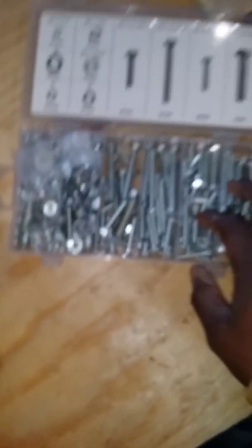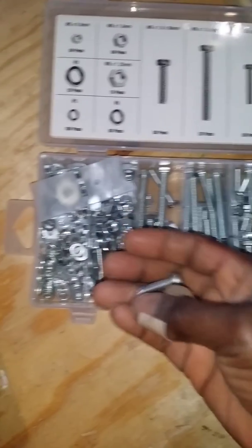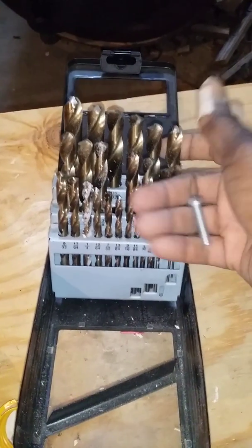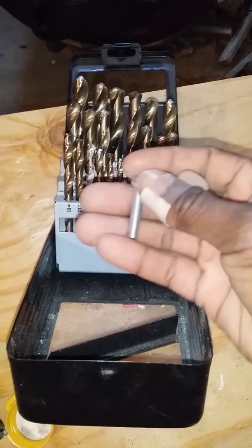For the bolt, I got this set from Harbor Freight. I use them for different projects. I found a bit that was a little smaller than the bolt so that it would thread into the hole after I drilled it on the side. Then I measured two inches from here to here.